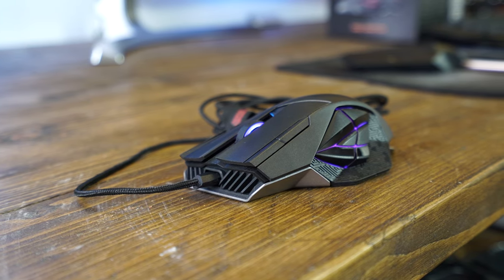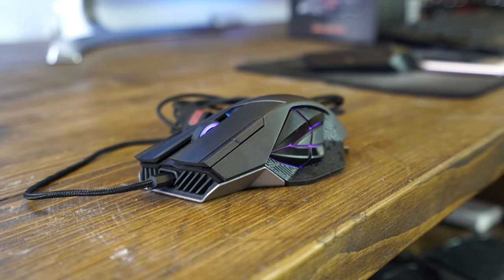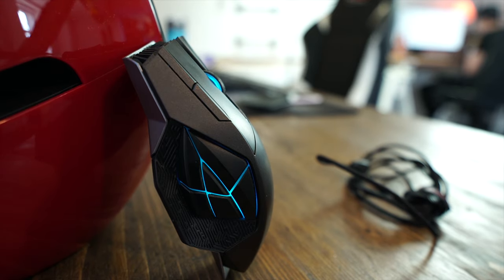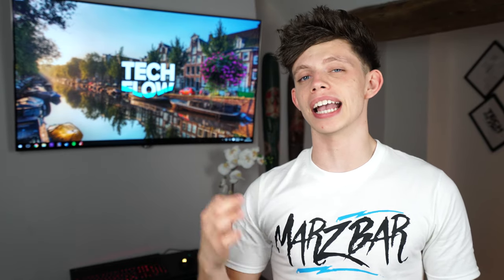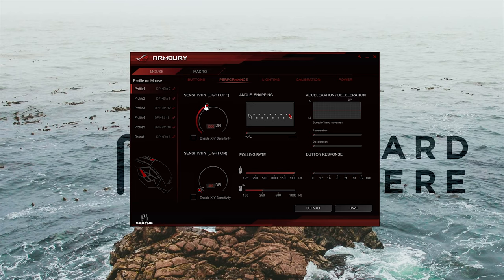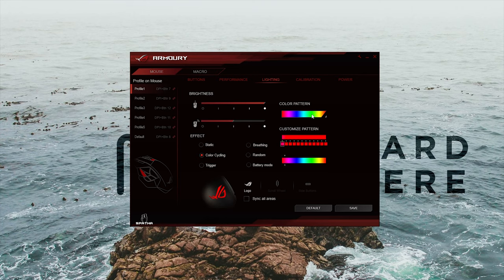Inside the mouse, we've got a 2,000 Hz polling rate in wired mode, the previously mentioned 8,200 DPI sensor, and a 1 to 5 millimetre lift-off distance. Now, the software is what makes this mouse come alive — the utility engine software. Once you load it up, you can clearly see that this is where everything happens. The mouse has built-in flash memory so you can store profiles to the mouse and take them with you elsewhere.